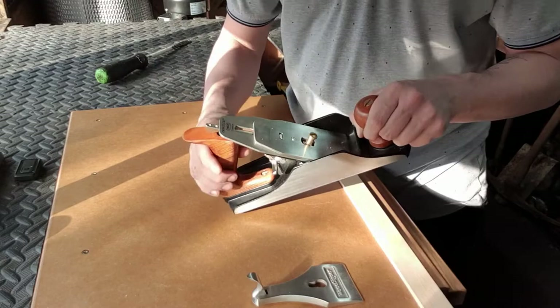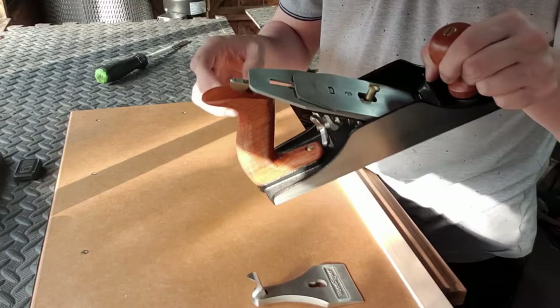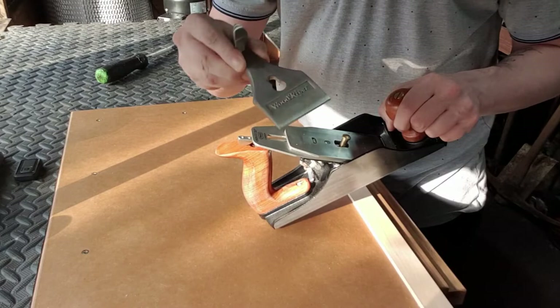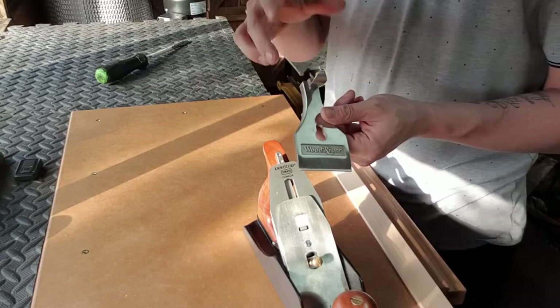It's a good idea to check the adjuster on the back — this will make sure that the blade is located in that slot and the blade is nice and firm. What we have here is the lever cap. This lever cap is designed to put front pressure on the leading edge of the blade and to hold the blade firmly in place, so we can apply some lateral adjustment to the plane.